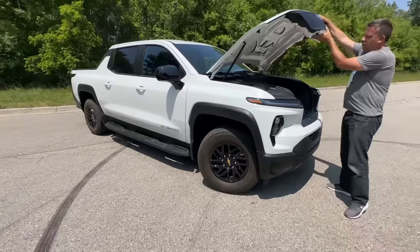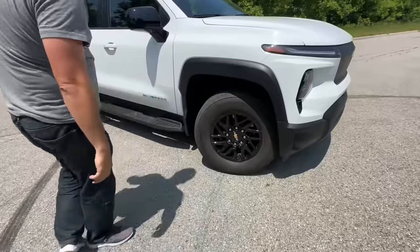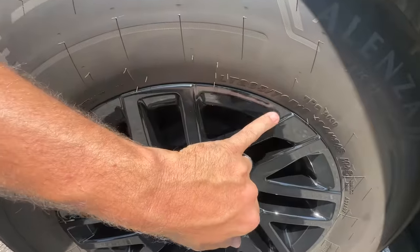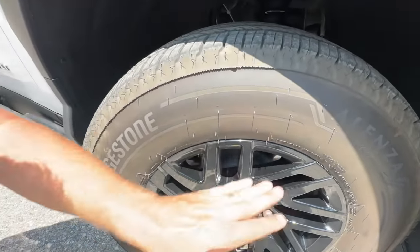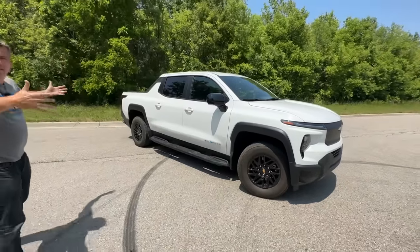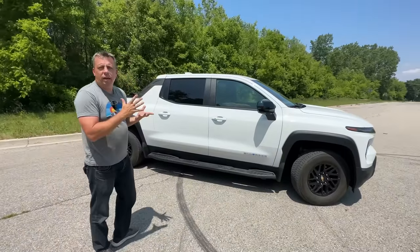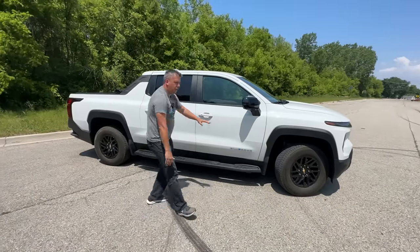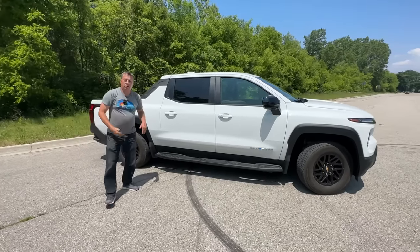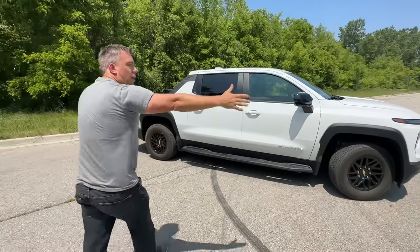Let's take a close-up look at the wheels and tires. These are Bridgestone Alenza, size 265/70 R18 — about a 32.6-inch tire. But step back and this truck looks massive. It's very long, though it's deceiving: the wheelbase from the very front axle line to the very back is about the same as a standard Silverado, around 145 inches.